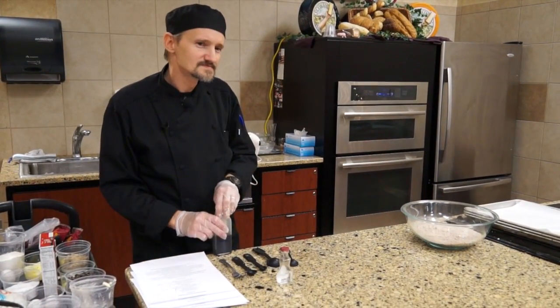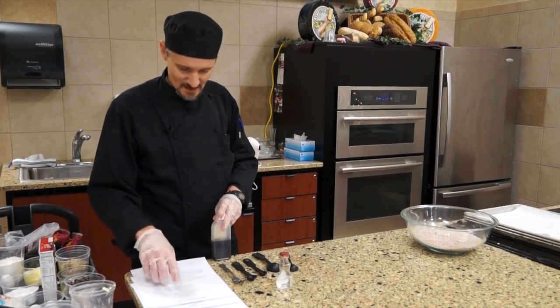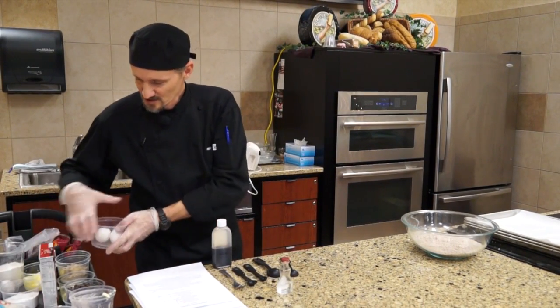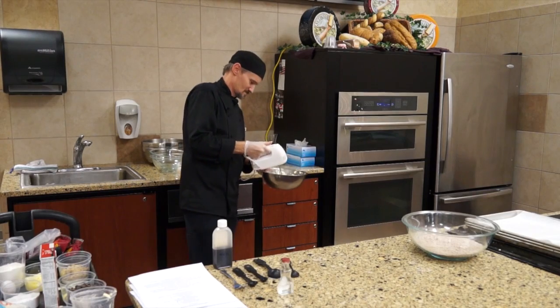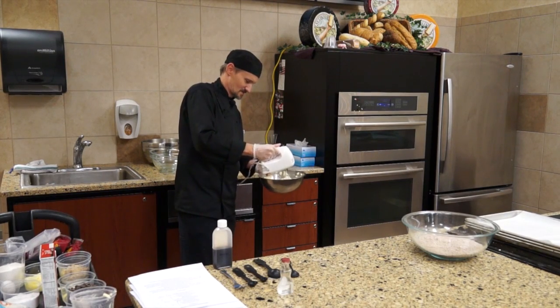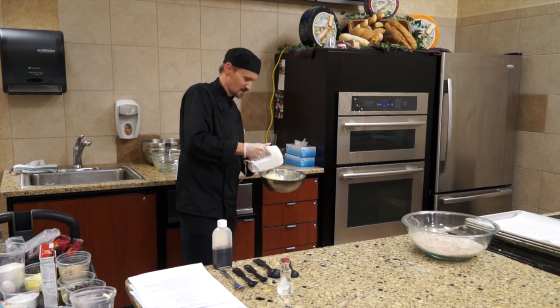On that flour, do you use self-rising or not? All purpose. Then we'll put the sugar in and add that in there. Make sure you get all that sugar off the sides and the bottom and get that all incorporated into it.